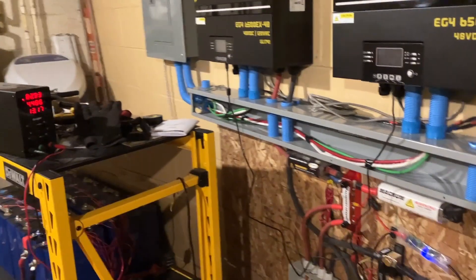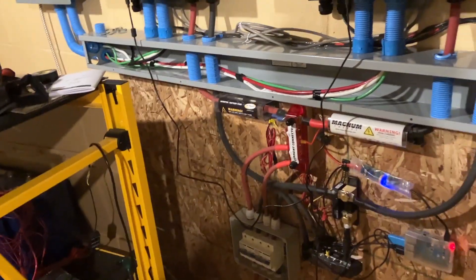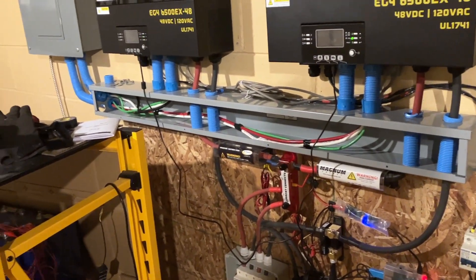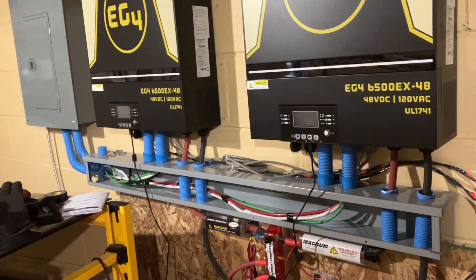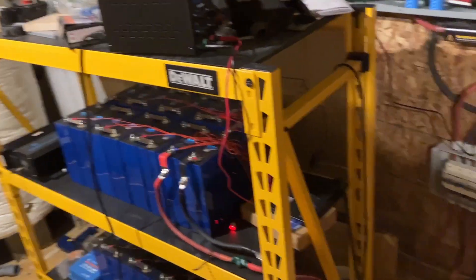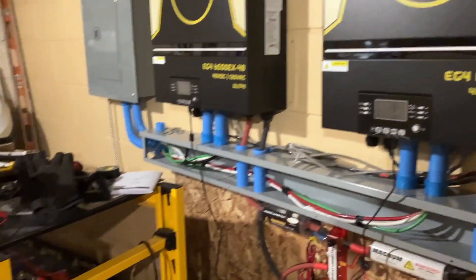Solar Assistant this morning said my battery was at 12% state of charge after running all day yesterday, so I decided to switch back to grid power to recharge the batteries. I took my son to school, came back, and started hearing clicking. I came down and the inverters were erroring out. I logged in and both battery packs had a single cell under-voltage, which triggered under-voltage protection and then tripped a fault in the inverters.